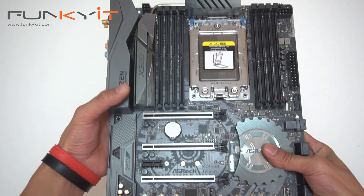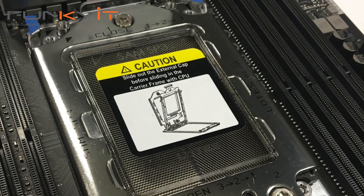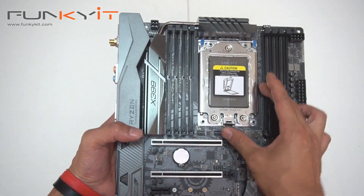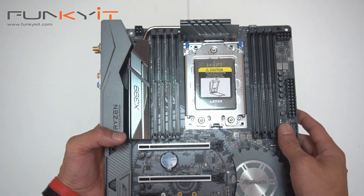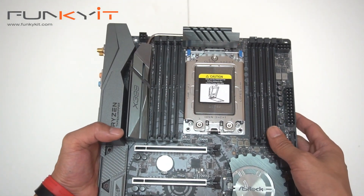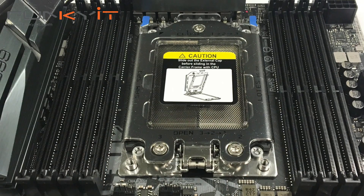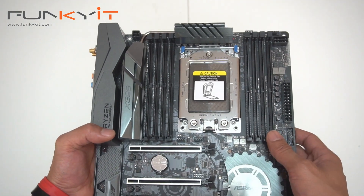Let's start off with the TR4 socket. Same instructions — you have to unscrew 3, 2, 1 to release the bracket, and then you can put the processor in. Moving on, we have a total of eight DDR4 DIMM slots, so you're going to have quad-channel DDR memory.